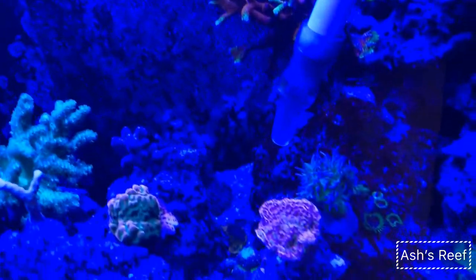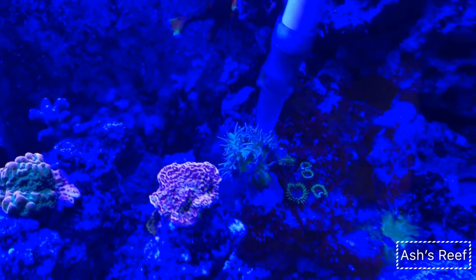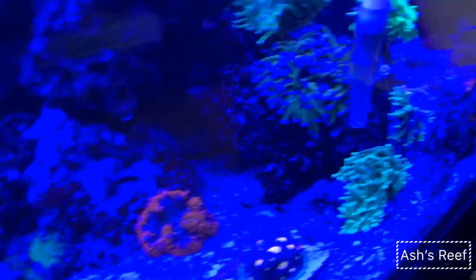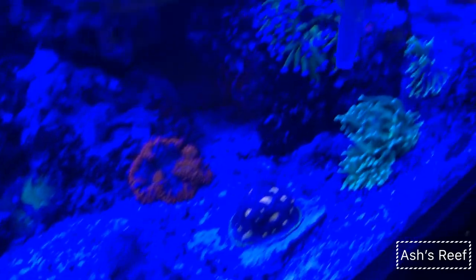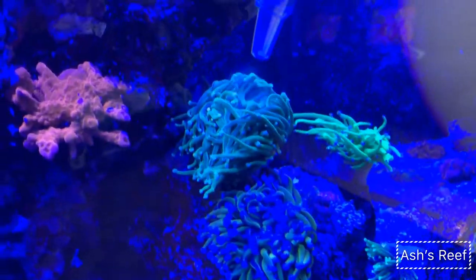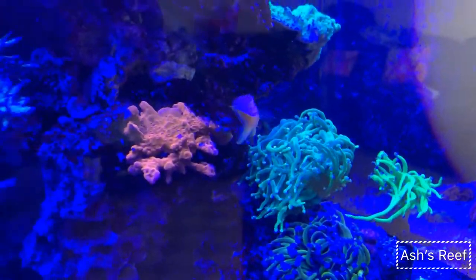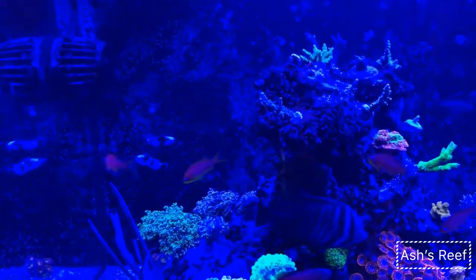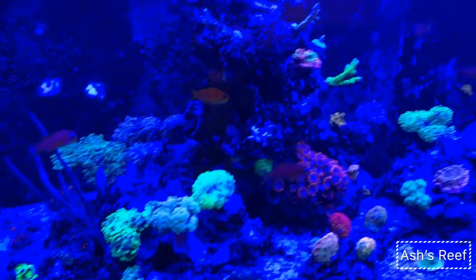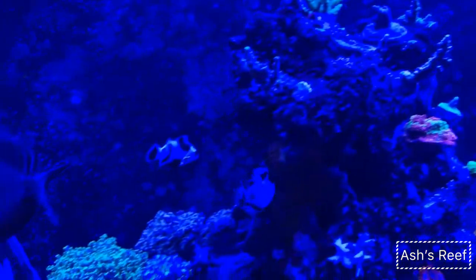My SPS I don't target feed. This target feeding is only for the LPS and softies — mostly LPS. I have very few softies, apart from the toadstool leather. I do this once every week on the weekends, usually just before the lights come on.